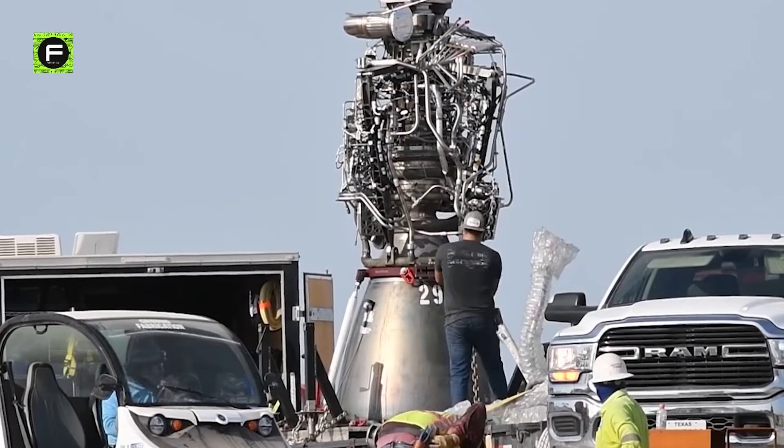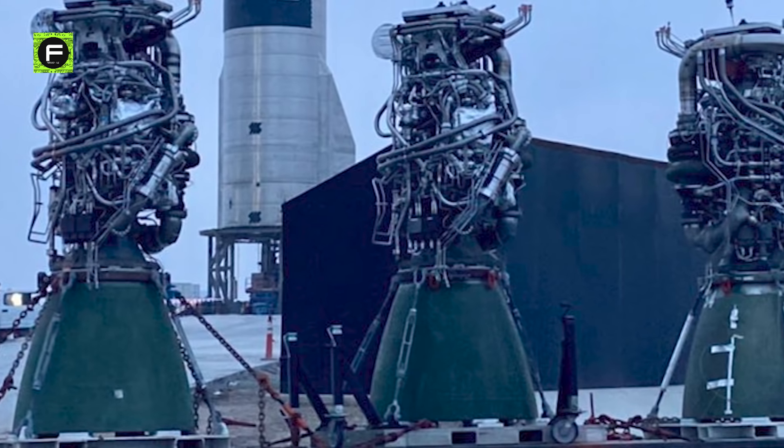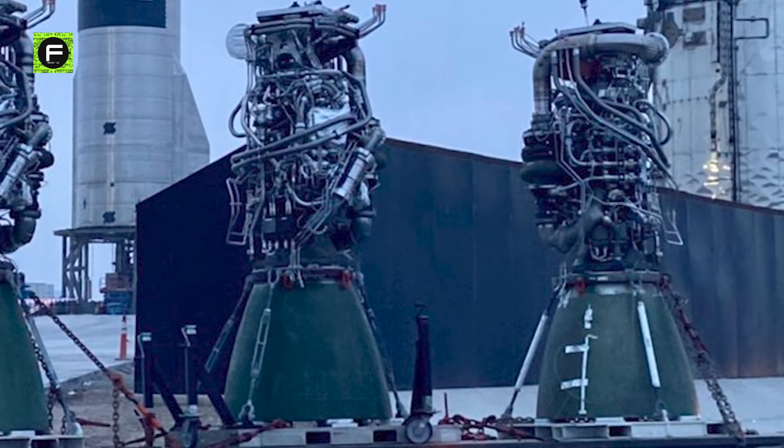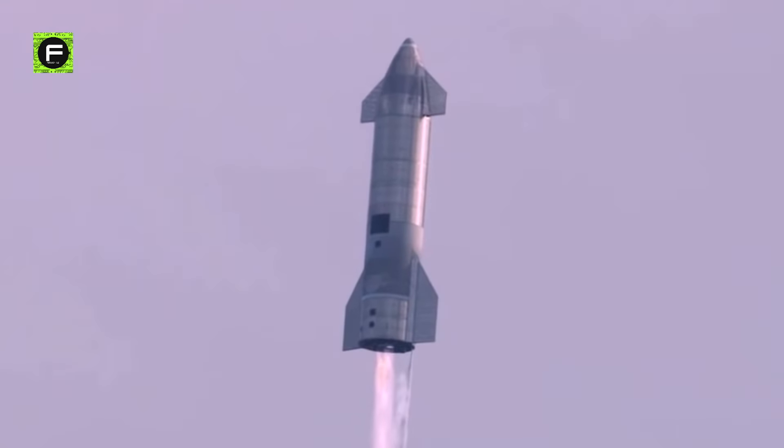The previous Raptor nozzles were gray-black, but now they are moss-green. These nozzles seem to have some kind of protective coating. Our guess is this coating is supposed to help with corrosion reduction and simplifying mass production.